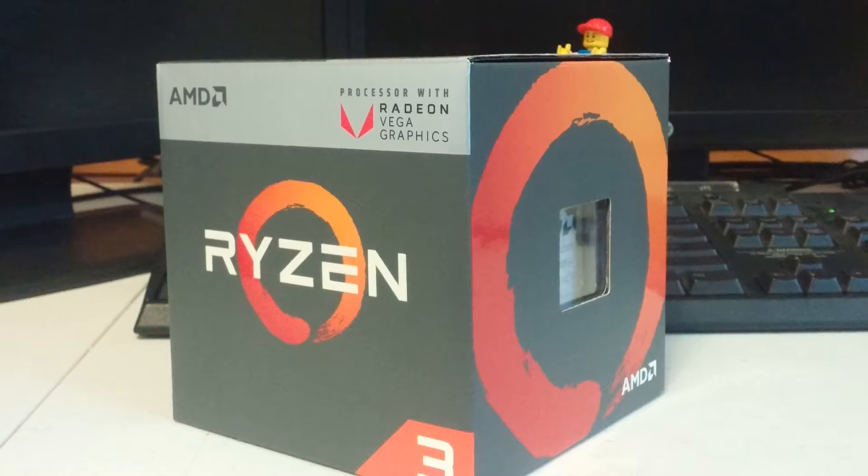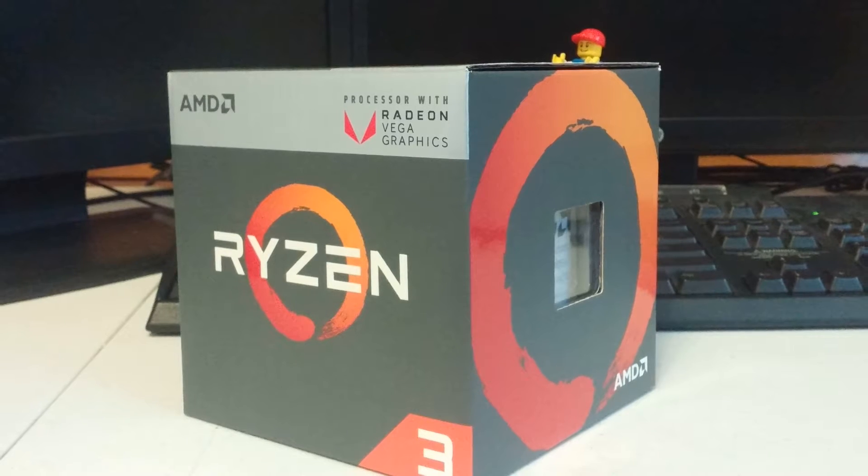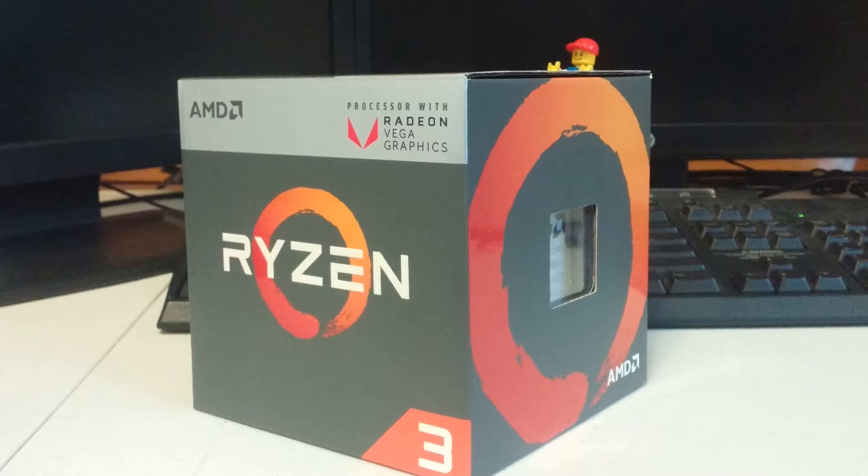Should you buy the Ryzen 3 2200G? I'm a few months late, but I wanted to do a review after I've used the chip for a while, so I could give better feedback.